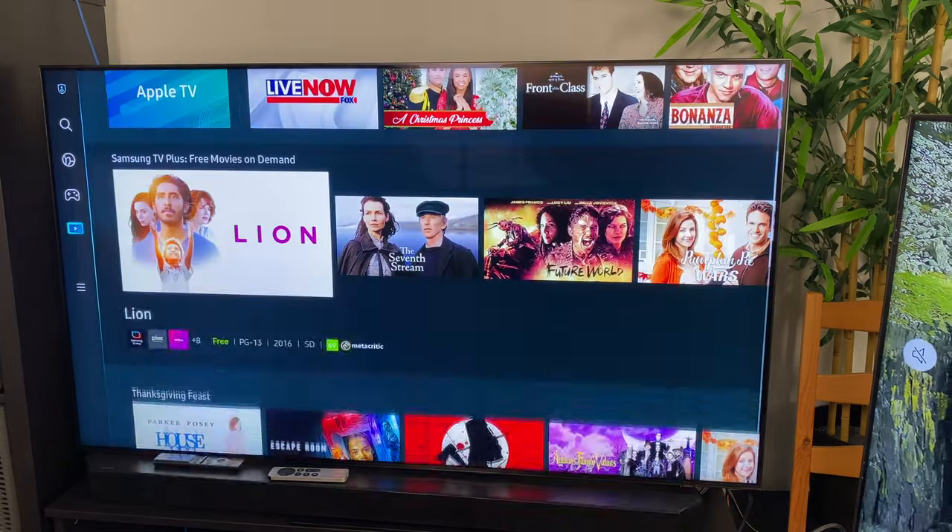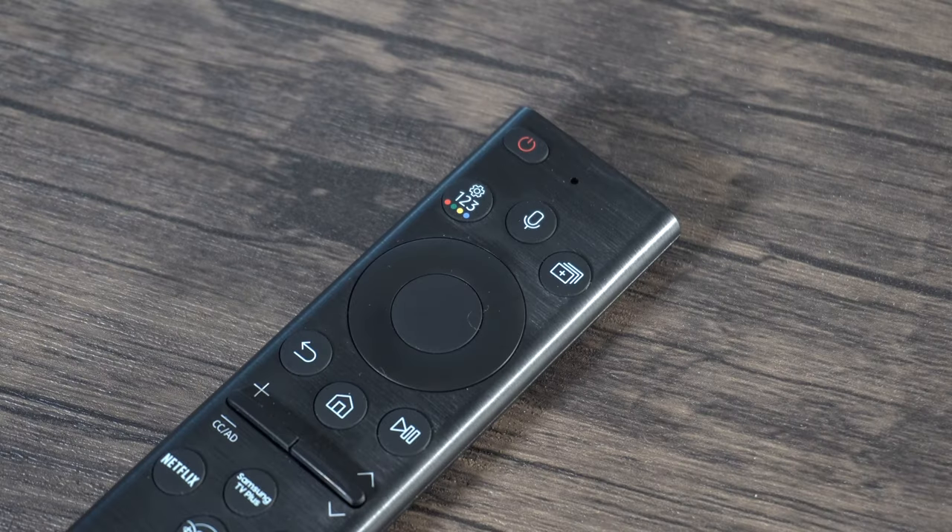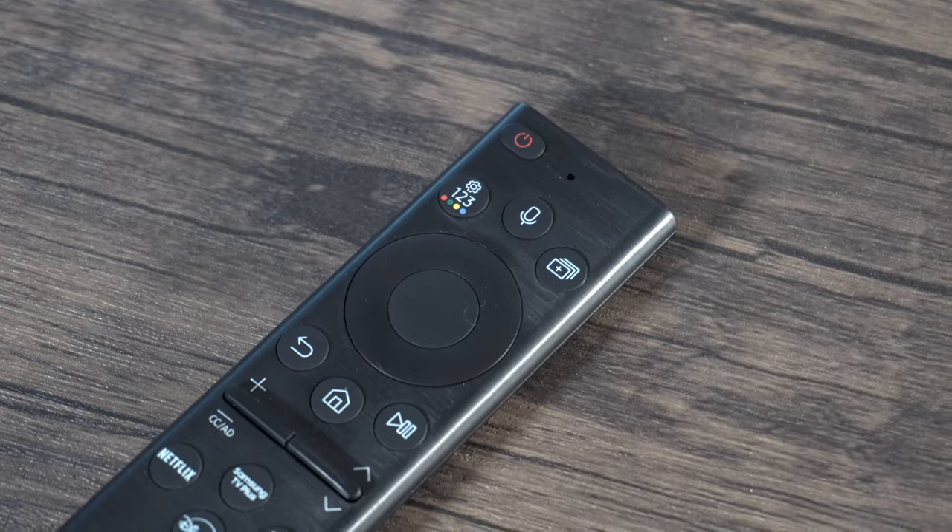Next, let's talk about the operating system. The OS for the QN95B is now full screen compared to the Q60T, which had a compact start menu. Both TVs support Samsung Bixby, Google Assistant, and Amazon Alexa. The remote has also been upgraded compared to the Q60T — instead of using regular batteries, the QN95B's remote can be recharged via solar energy and radio waves. More information about the QN95B remote can be found in the linked video.